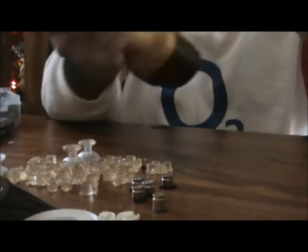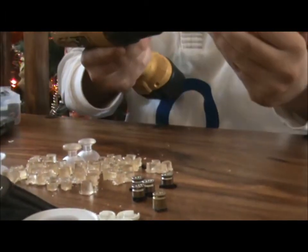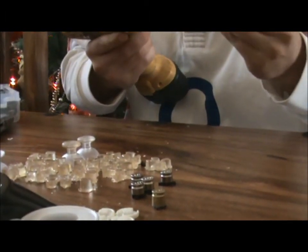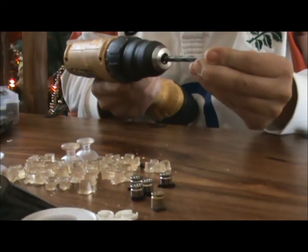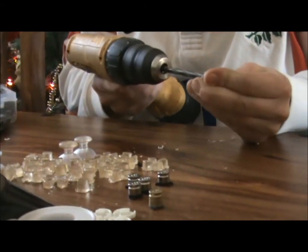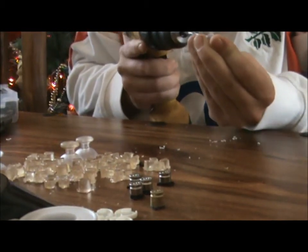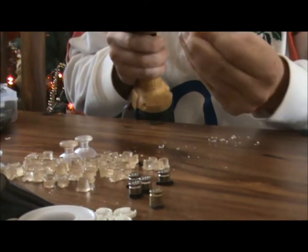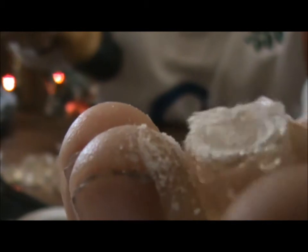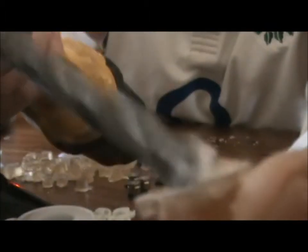Get your drill out, get your clear buttons, and then just drill them out. You want something a little like that — obviously you have to go around a bit more.